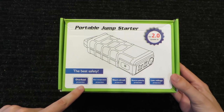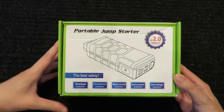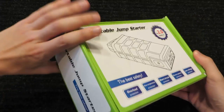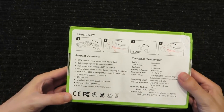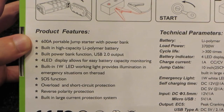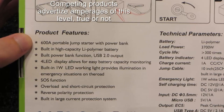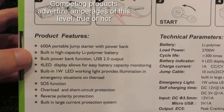Here's the box. They say it has overload protection, over temperature protection, short circuit protection, reverse polarity protection, and low voltage protection. And the Best Safety — I'm not sure what they're better than, but they're the best. It's offered in three different colors. I don't really care if it sits in my trunk all the time. They say it is 600 amps. I'm sure that's false, but that's not necessarily a problem with the product — you have to put something on the box that sells. So we're going to take a look at its actual capabilities and see if it really performs the intended purpose, and that is what I'm going to judge it by.